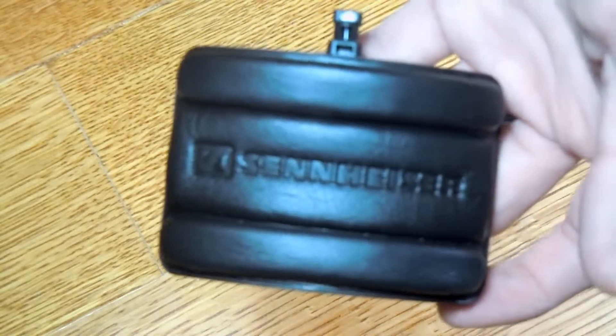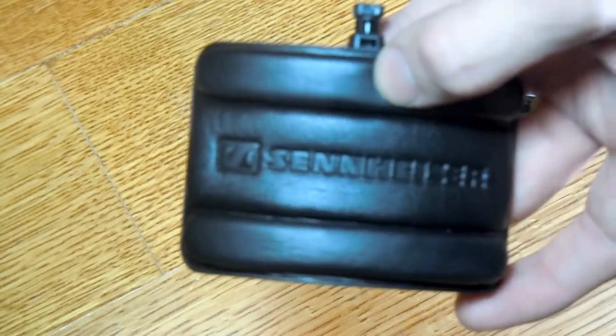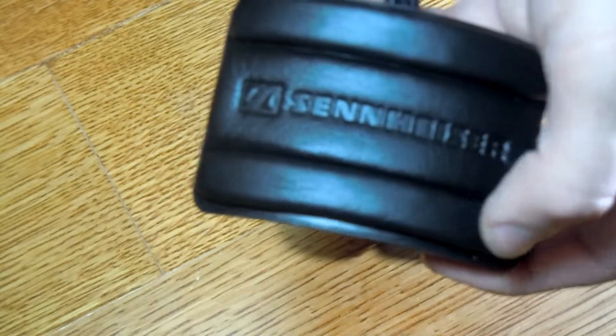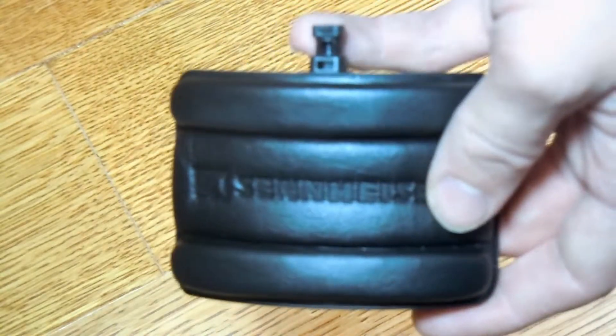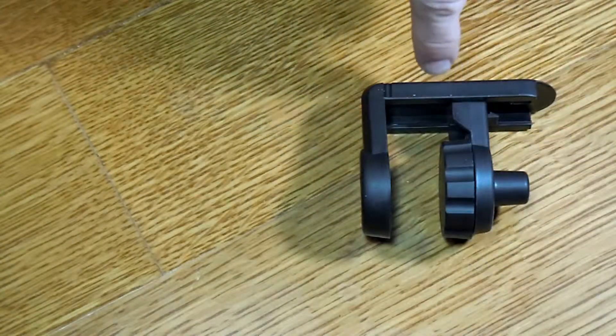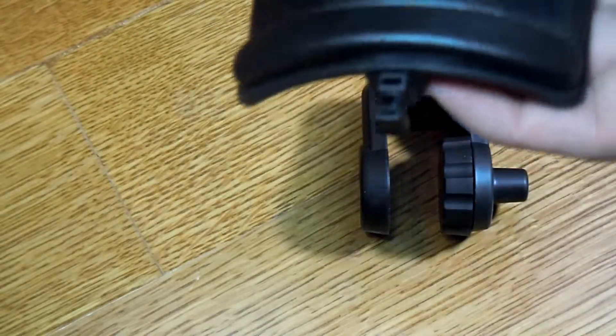Looking at the headphone holder part, it's a kind of memory foam style. My headphones are the AKG Q701 and the headphone band has bumps on it, so when you take them off there are bumps left in the foam, but after a minute those bumps just go away. You can see it has Sennheiser branding on it. It has a clip piece that attaches in here — it's a little difficult to get in, but simple enough. The back is just plastic, not the best, but kind of soft.